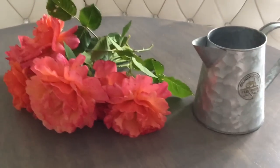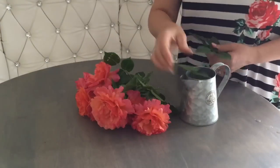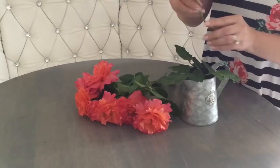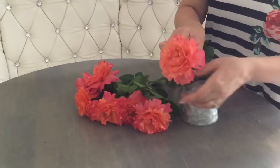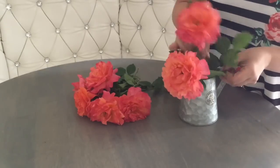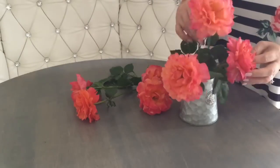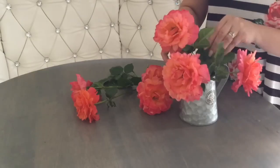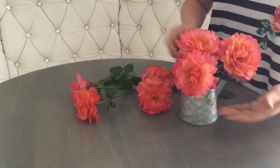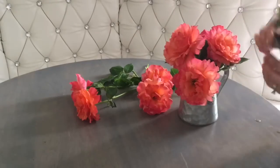I'd like to show you one more today: a farmhouse arrangement. The key is picking the right vase that cannot be too formal. For example, a little pitcher — this one is from Christmas Tree Shop for $2.99 — or maybe a mason jar or a milk bottle. The key is that the flowers cannot look like they were just delivered or purchased in a store. They have to look like they were picked up in a garden.